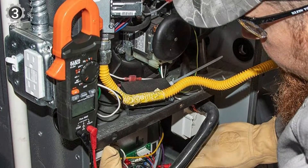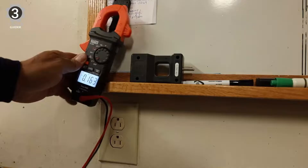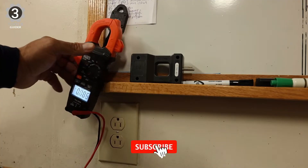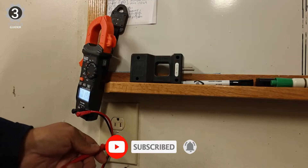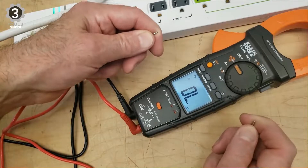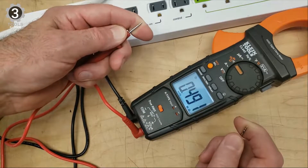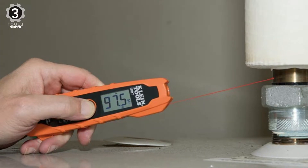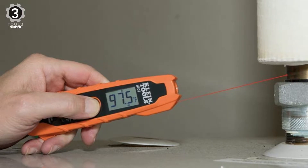The thermocouple used with the Klein Tools CL320 KIT HVAC kit offers a supported temperature range of minus 40 to 572 degrees Fahrenheit, making it a suitable choice for domestic and commercial HVAC systems. You can check the surface temperature via the infrared thermometer for contactless testing, ensuring your and the device's safety. Where that is impossible, you can use the probe, which comes in handy for measuring temperatures around air vents and ducts.